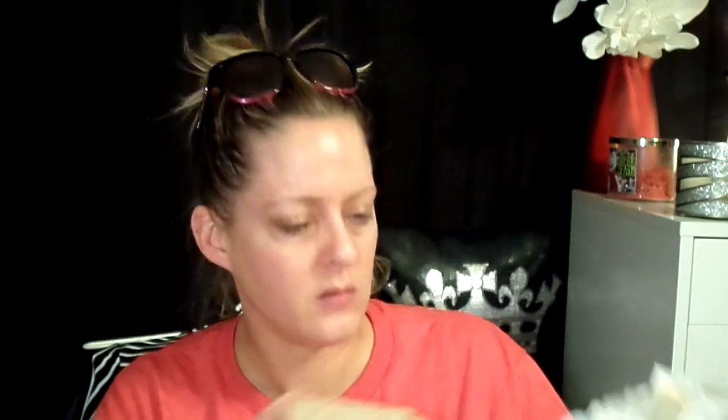They're definitely crispy. They remind me of something; I just can't think of what it is. They're okay. I mean, I wouldn't be able to eat them plain, but like they have them with some tomatoes and cheese and onion, like a little salad on one of these — I think that'd be good. Or with peanut butter, like Mel does.